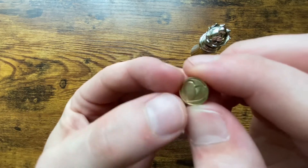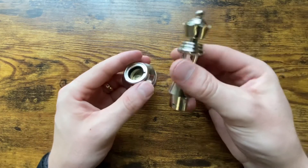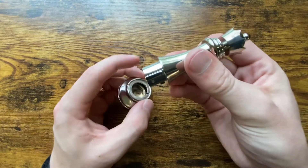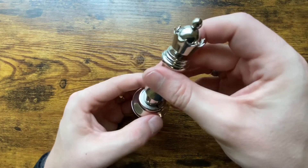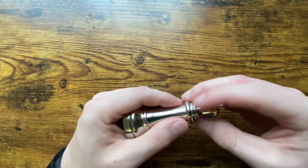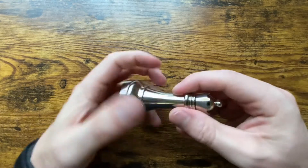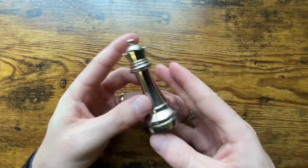The queen piece looks like there's a heart on the back side of it. To put it back together, there's a pin — we just have to line up that groove and turn it over so that the pin releases, spin it back, and there you go.